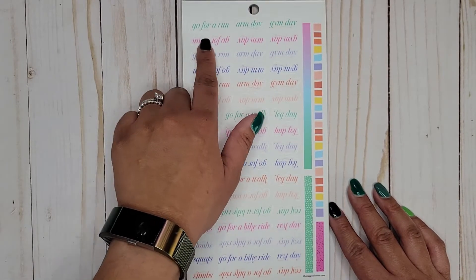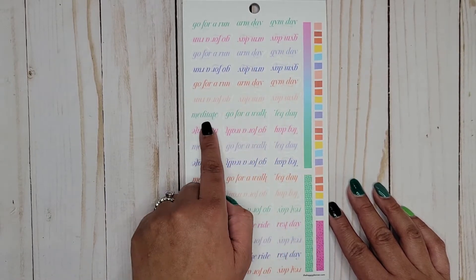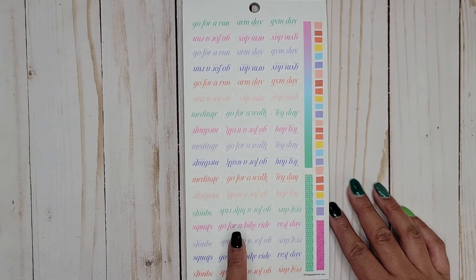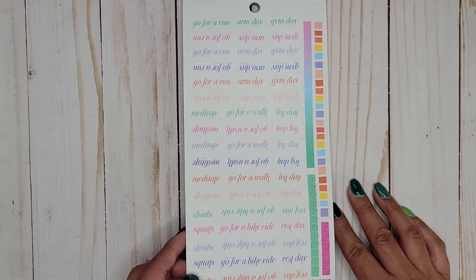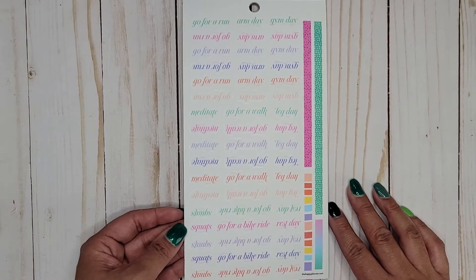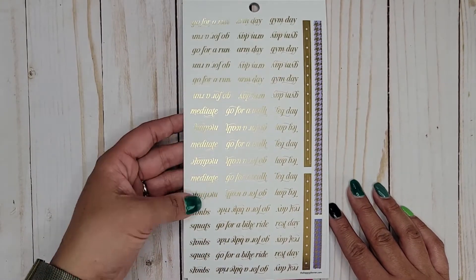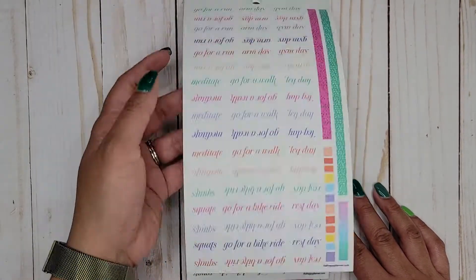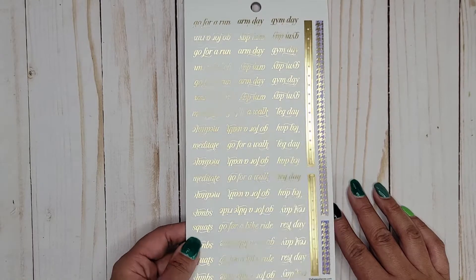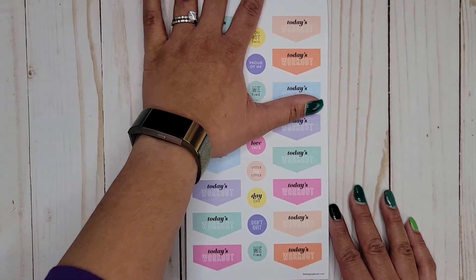Also on clear sticker paper, we have some washi strip decoration, then: go for a run, arm day, gym day, meditate, go for a walk, leg day, squats, go for a bike ride, and rest day. We get a couple different words there, all on clear sticker paper. It looks like we get two of that page, and then another one — same words — but this time on clear foil paper, still with the washi strip decoration on the side.